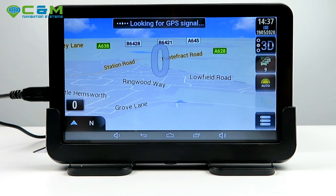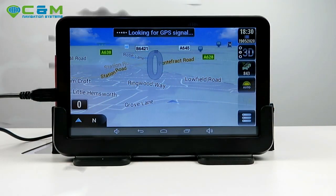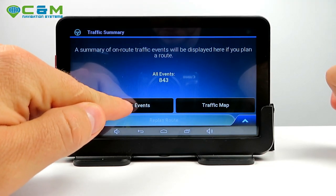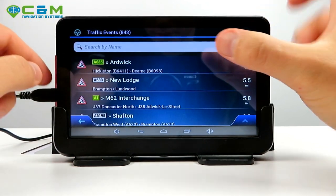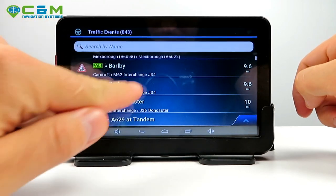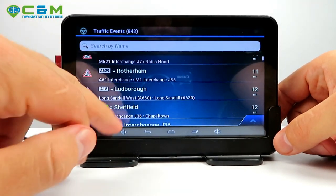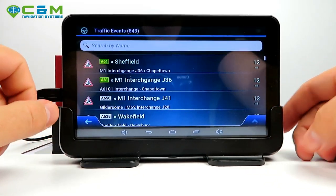This version has live traffic — you can see it picking up updates. If you tap on the traffic symbol, you can see 843 traffic events currently and view where they are and what they are. For example, there's a road closure 9.6 miles away due to roadworks. These are continuously scanned and updated as you drive.